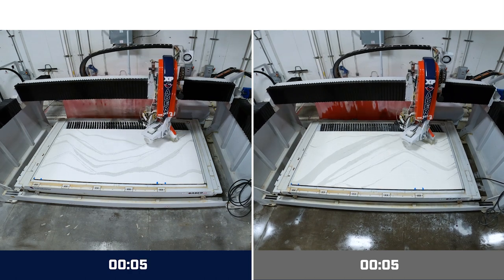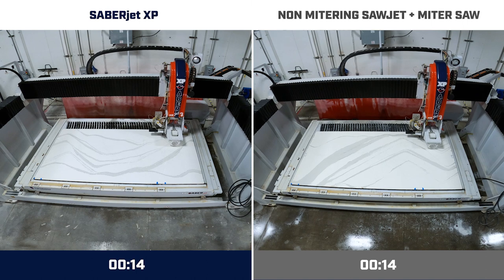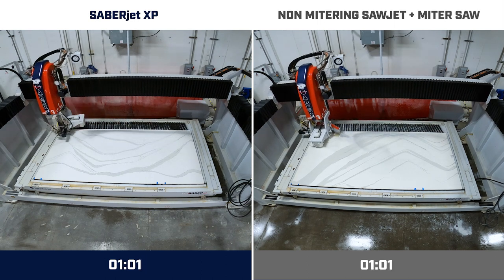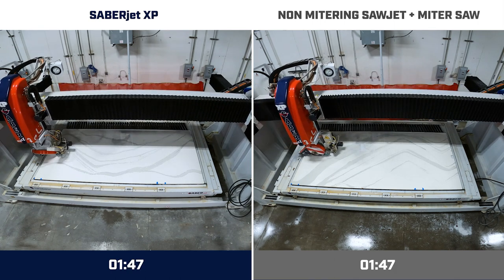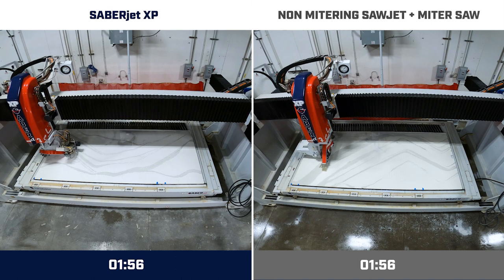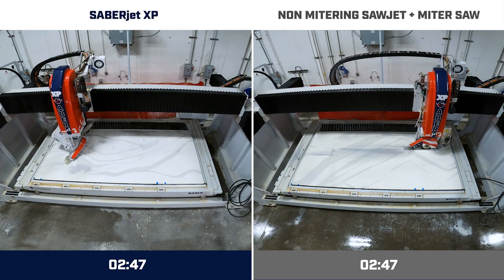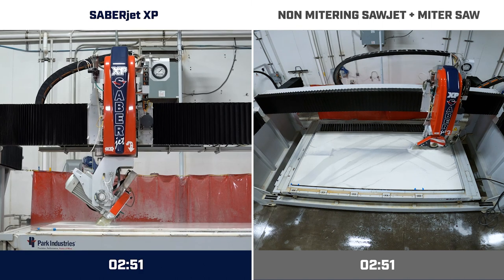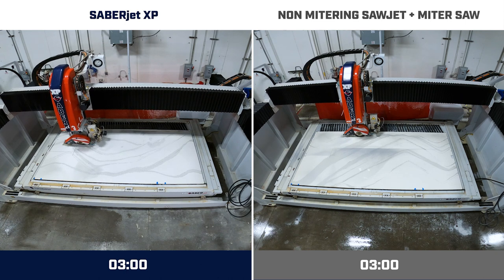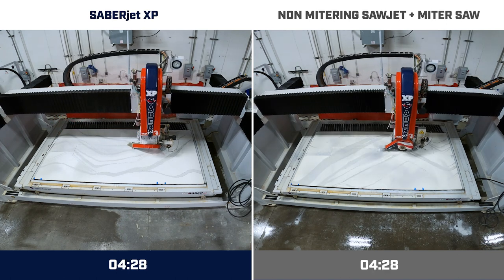On the left-hand side we can see the SabreJet XP with full mitering capabilities; on the right-hand side we have the SabreJet XP using only the straight-cutting feature. Right now we're cutting straight cuts at 160 inches per minute. On the left, this is our first miter cut on the L-shaped kitchen — cutting at 50 inches per minute at 45.3 degrees; the machine can go 0 to 47 degrees. We also have a feature called load control: as the blade or abrasive is cutting, it senses amp draw. If amps are low, it'll speed up to whatever maximum speed you set. We're still doing miters on the left-hand side.